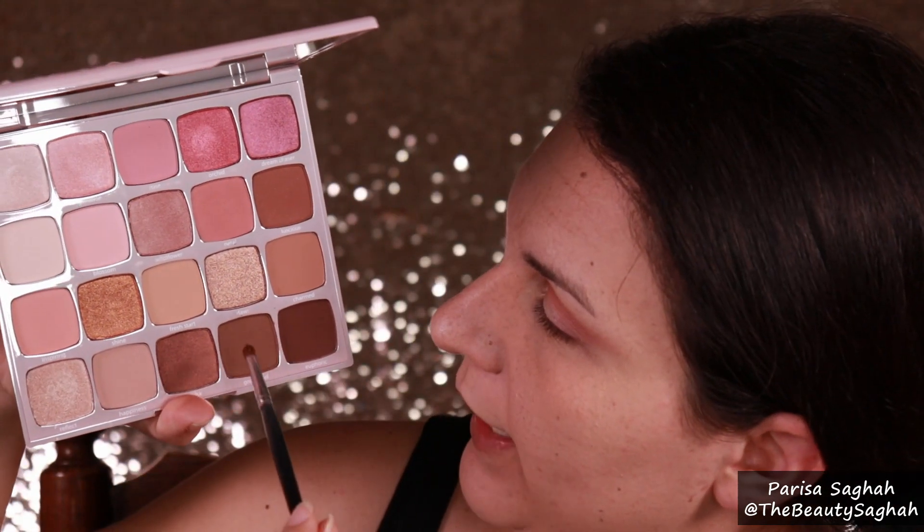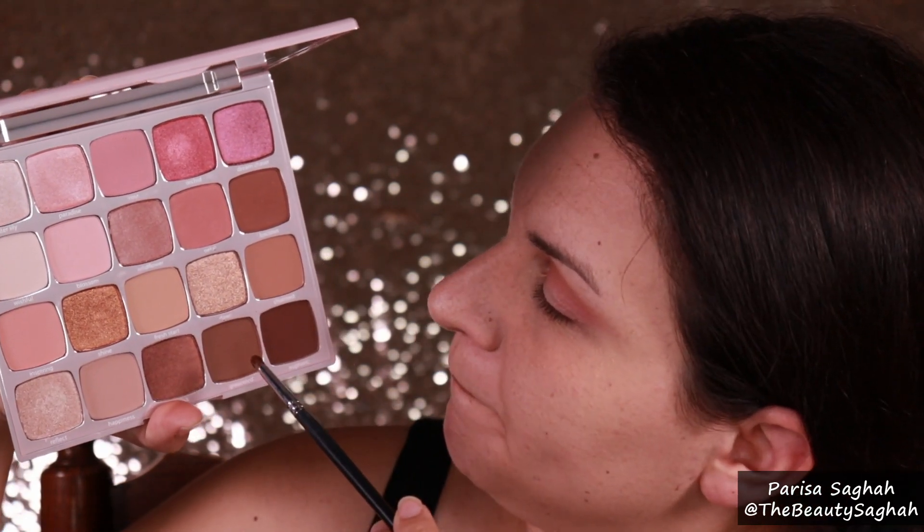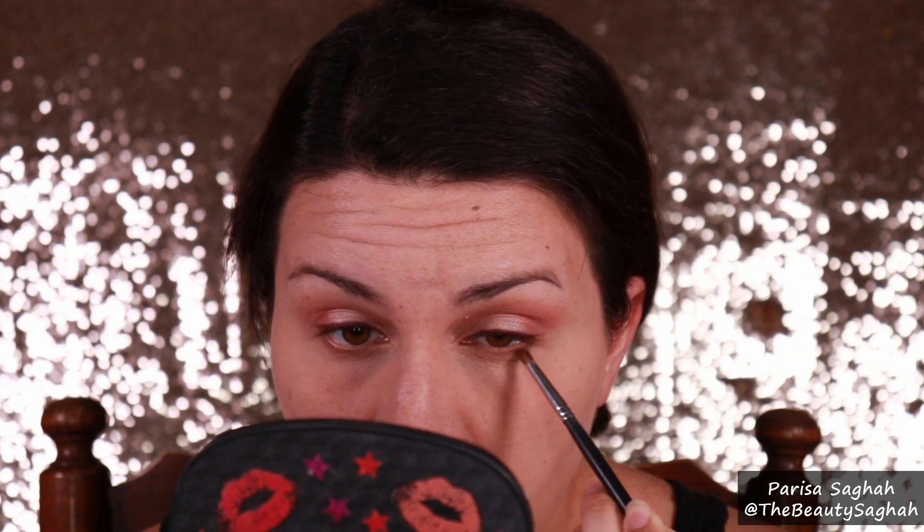I'm going to line my top lashes with Urban Decay's 24-7 Glide-On Pencil in Alkaline — it's a really pretty burgundy — lining all the way across the top. Then dipping back into the palette I'm going in with a little bit of Charmed, a brown shade, tapping it on the lower lash line and blending. Just so there's a little something there — because putting too pink of a shadow under your eyes can give the illusion they're bloodshot or that you're a vampire. There are literally no rules in makeup, but I find it's better to just run a little bit of brown underneath.